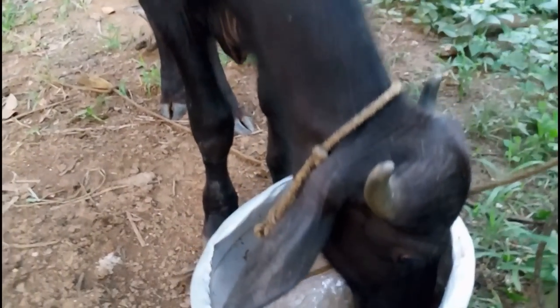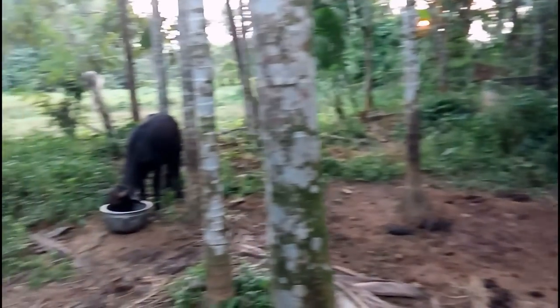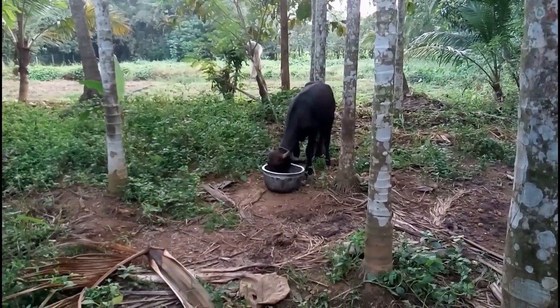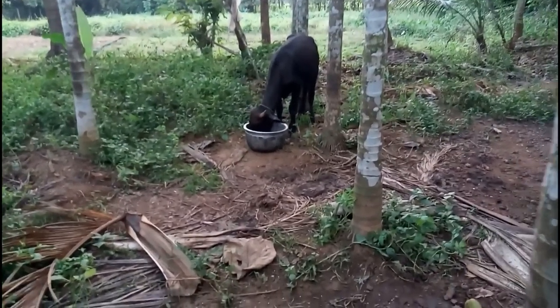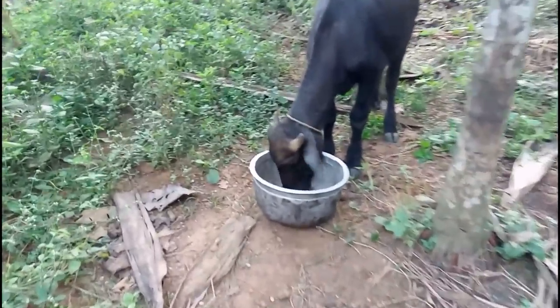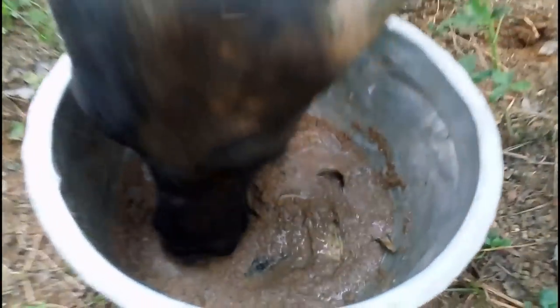We have mixed with a mix of the sauce, we have to mix it with the sauce. If we put some sauce in the sauce, we'll put it in the sauce for the sauce. If you have any other things, you can also share with us. But if you have any questions, please give us another comment.